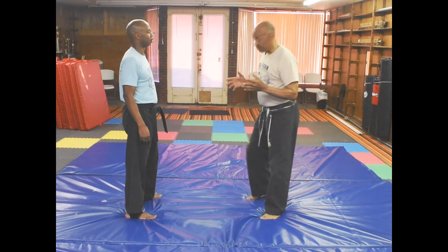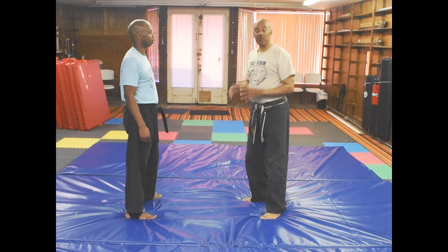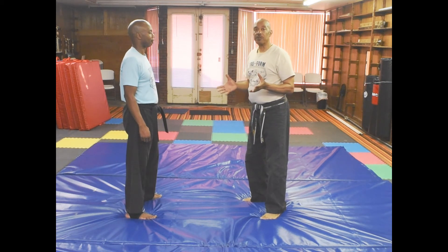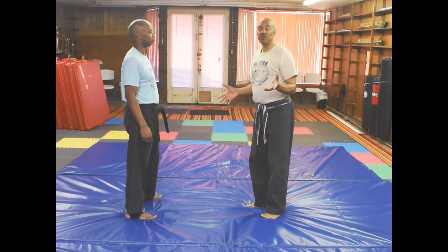Like I said, we're not trying to fight or anything like that. We're just trying to make the person stop trying to hurt us — stopping the person from trying to hurt us. So that's today's class: Single Whip, Tai Chi move.